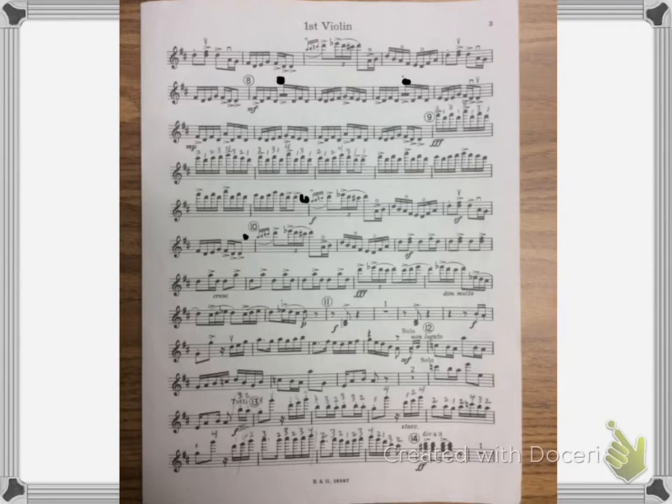Now we're going to start at rehearsal eleven. We're going to stop right where it says 2D, and I want everyone to learn the solo line at twelve.